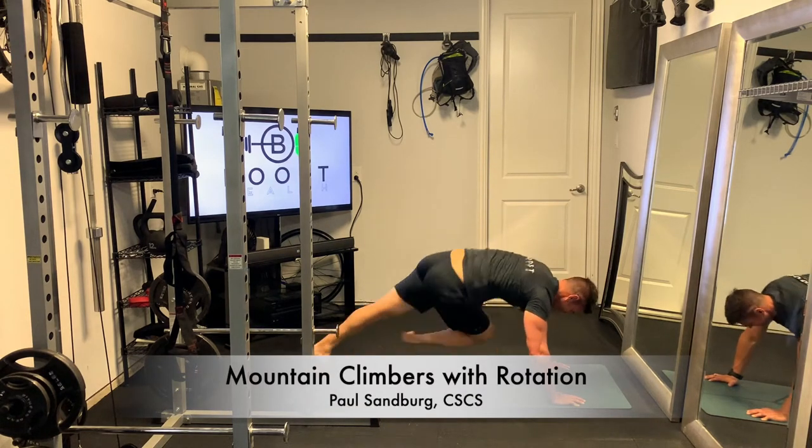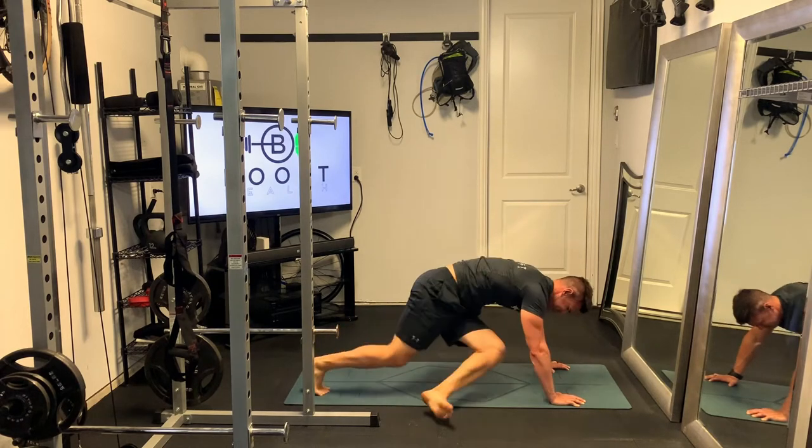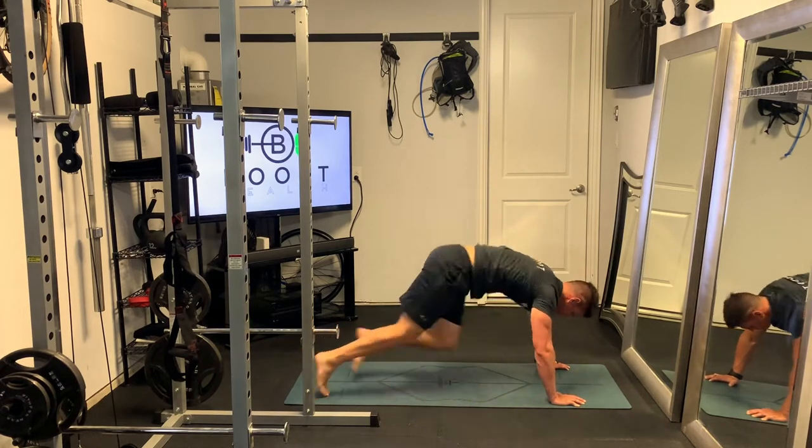These are mountain climbers with a rotation. Your typical mountain climber is done in a prone position, bringing your knees up to your chest and alternating.